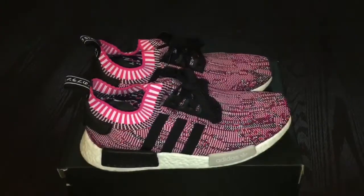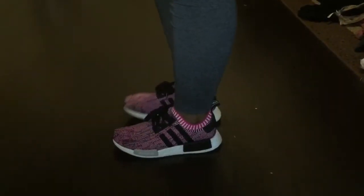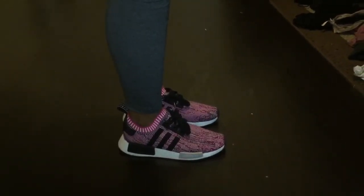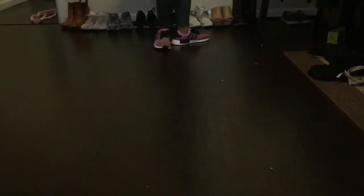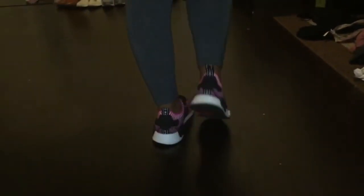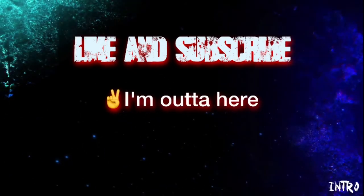I really dig these. I got her doing an on-feet for you guys, so here it goes. Shoutout for the on-feet look — thanks for foot modeling for us! Hope you guys liked it. Hit that like button, subscribe — I'm out, peace.